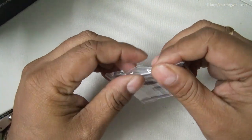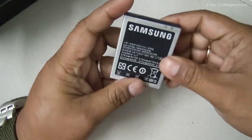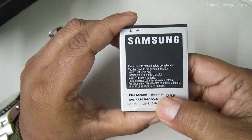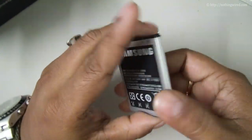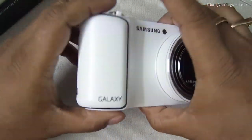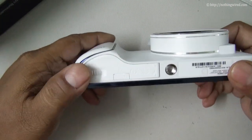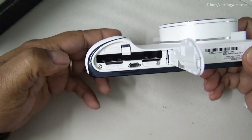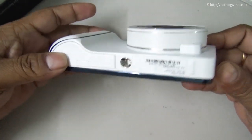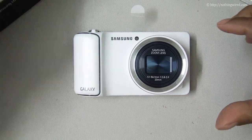You have the battery — much like the ones you see on a high-end Samsung device — a 1650mAh Li-Ion battery. Coming back to the device, the first look: it looks gorgeous. Those should be the SD and battery compartments. So that's our first look at the Galaxy camera.